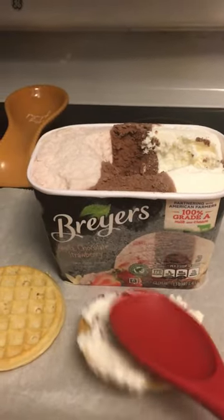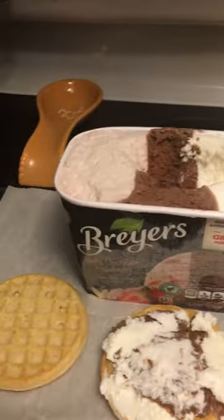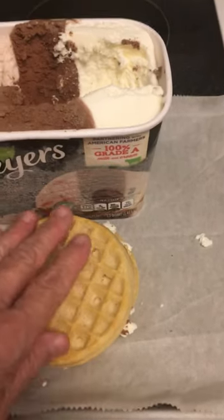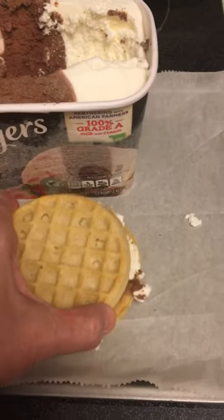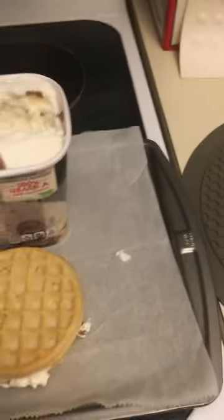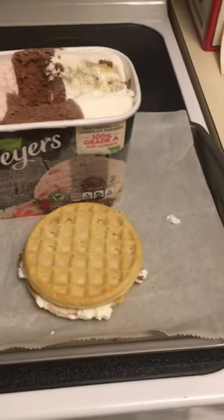You could put sprinkles, layer it with bananas, anything you can think of, and then just put the top waffle on like that and press it down. I would clean that up around the edges, but you can just pick it up like this.